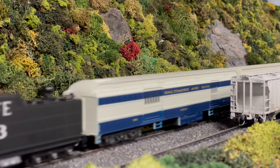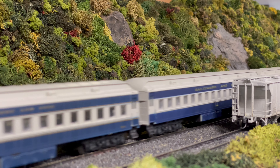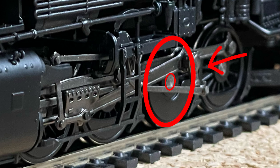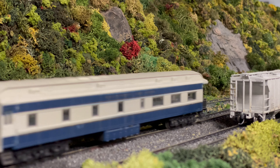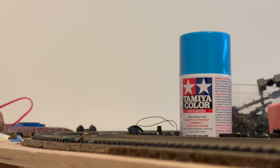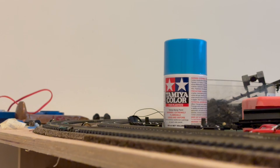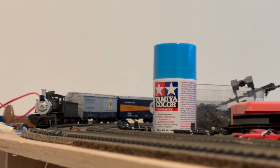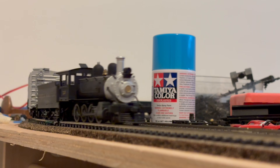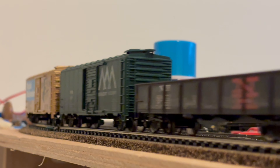We'll start with torque. In model train terms, torque is the power the locomotive makes at the driven axle. In this case, the power is created at this third axle with the crank right here. Two things will impact the torque your locomotive will create: the motor itself and the gear ratio from the motor to the wheels. A lower gear ratio will increase the locomotive's top speed but at the expense of torque. Higher ratios increase torque at the expense of top speed. The optimal ratio will vary from locomotive to locomotive, as diesel and electric locomotives have significantly smaller wheels and thus have smaller gear ratios than steam locomotives.